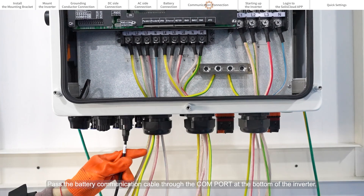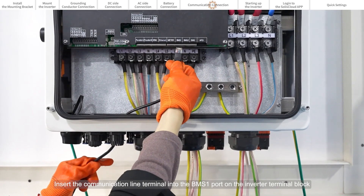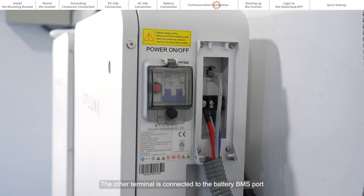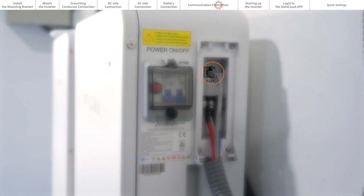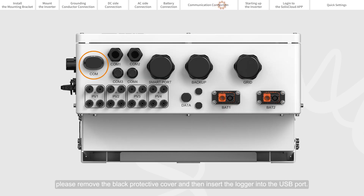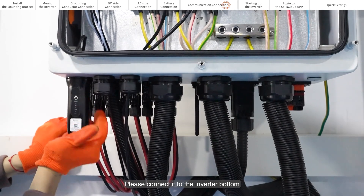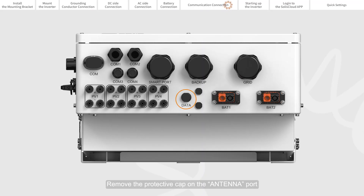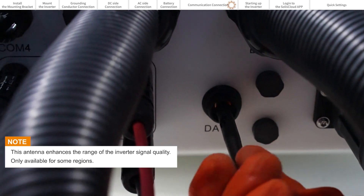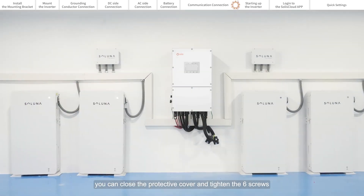Pass the battery communication cable through the comms port at the bottom of the inverter. Insert the communication line terminal into the BMS1 port on the inverter terminal block; the other terminal connects to the battery BMS port. If installing a Solis data logger, remove the black protective cover and insert the logger into the USB port. Remove the protective cap on the antenna port and connect the provided antenna by twisting it clockwise. When all installation and testing is complete, close the protective cover and tighten the six screws.